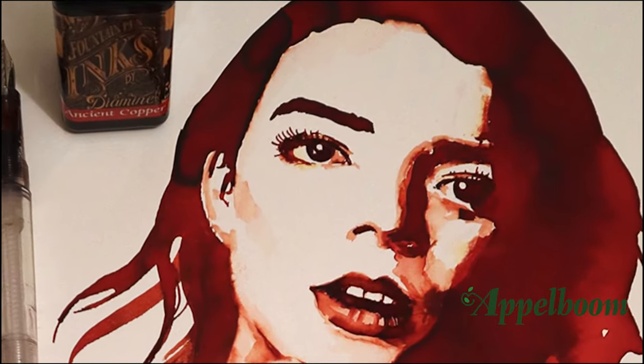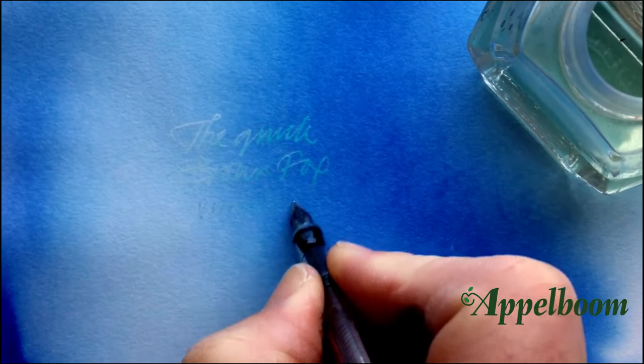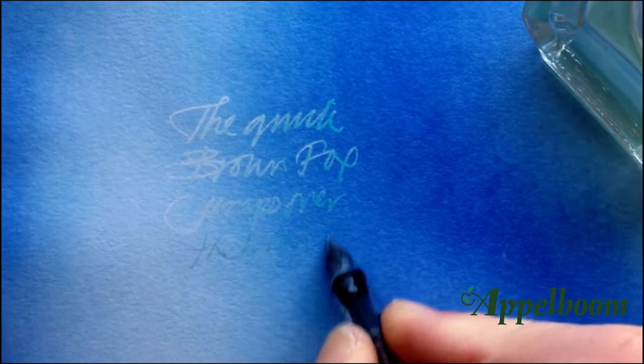The Creeper pen is not only perfect for the fine detailing in some of my illustrative art, it also appears to be ideal for writing with bleach. As you can see from this particular image, the effect is quite mesmerising.